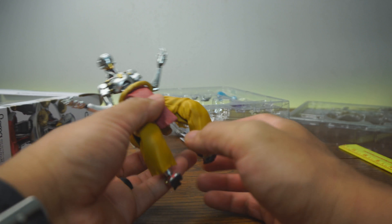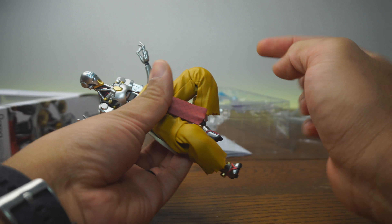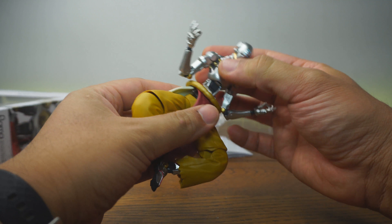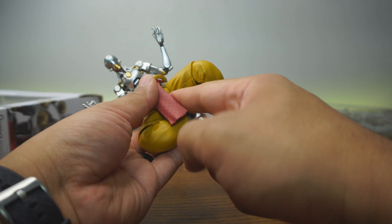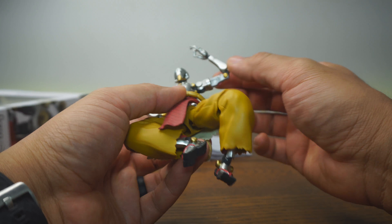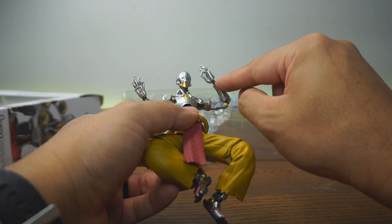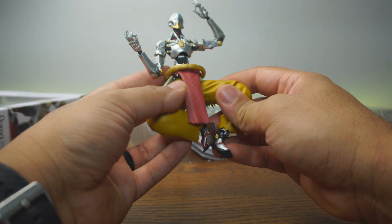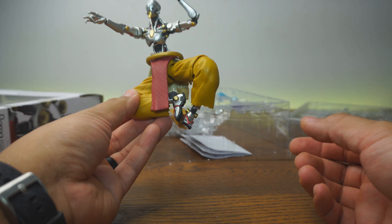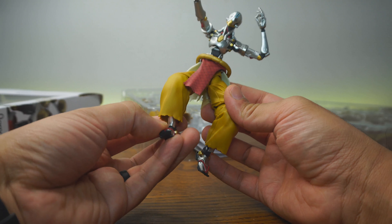Now let's talk about articulation. We have up and down at the toe, up and down at the ankle, a bend at the knee so you can get that floaty look — which looks really cool. He doesn't have a waist swivel, but we do get two joints at the upper leg and an upper waist swivel. We've got a joint at the shoulder, a bicep swivel, a single joint at the elbow, and a ball joint at the wrist. There's also one at the neck — looking to be under 20 points of articulation. But in all honesty, he doesn't really need that much because most of the time he's floating, and the only melee attack he does is that kick.